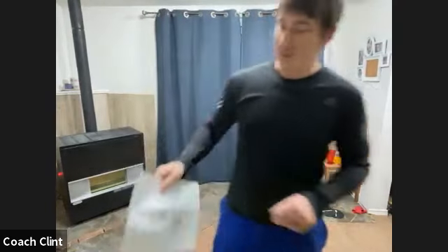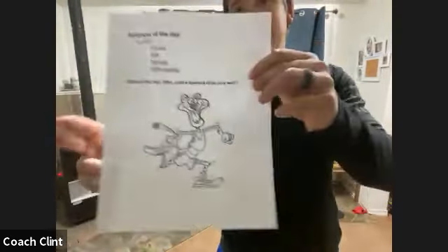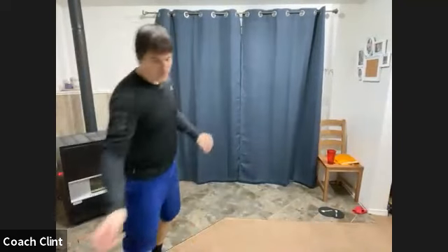While we're waiting for everybody else to bounce in, we have our little acronym of the day — LIFE. Live it fully every day. That is something we should all live by; don't just go through the motions. Live your life every single day. You're here this morning, so step one, done. And then our joke today: why can a leopard not hide very well? I drew you a little picture.